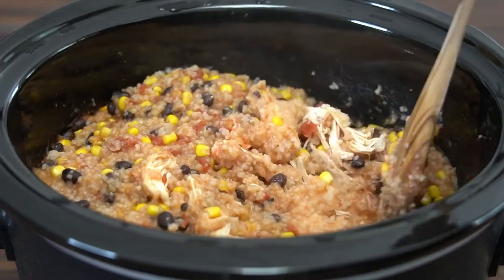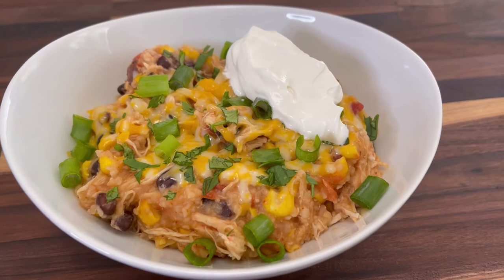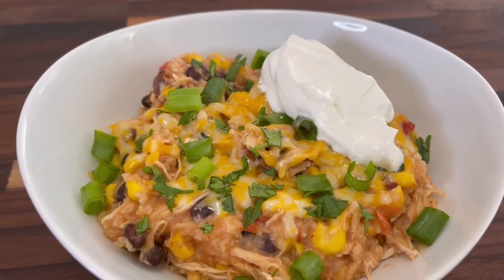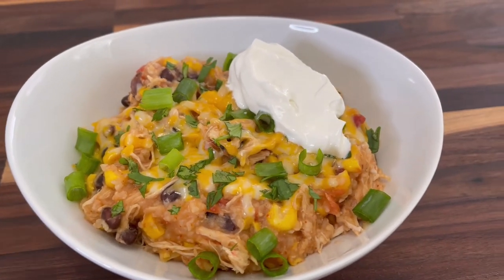Once it's done, I like to use a wooden spoon to shred up the chicken. We like to top these burrito bowls with some shredded cheese, chopped cilantro, diced green onions, sour cream, and sometimes avocados — I just didn't have any on hand.